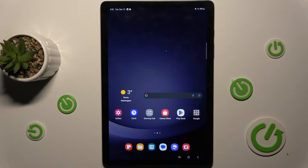Hi guys, today I have the Samsung Galaxy Tab A9 Plus and I want to show you how to take long screenshots on it.